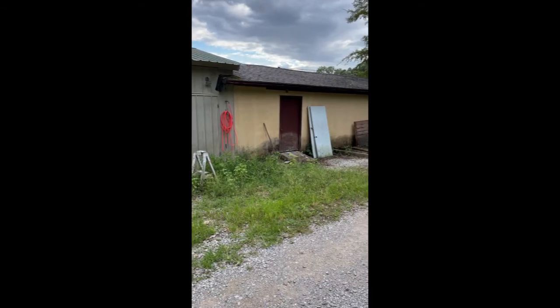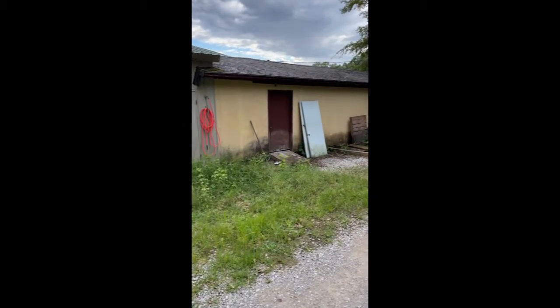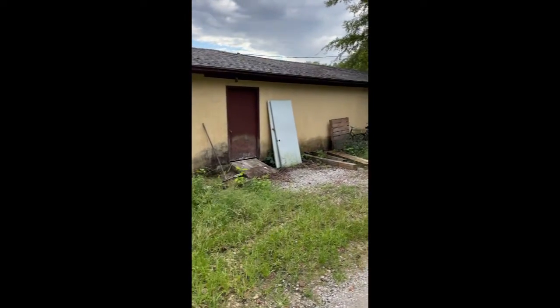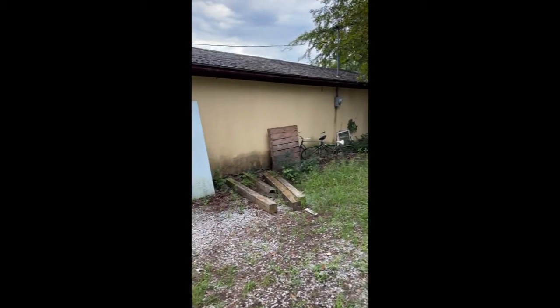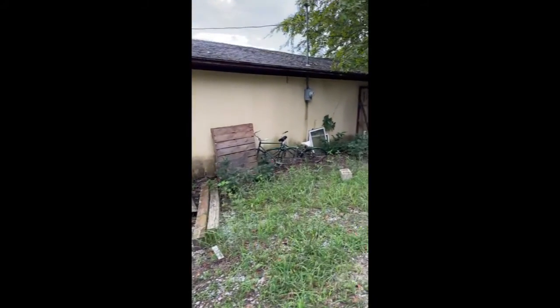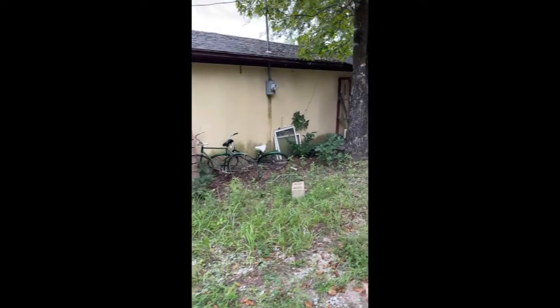Before I start the boat I need a place to build the boat. I have a shop at my house that you will see later, but it is too small for the project. Fortunately, just over the hill at my parents' place we have this building that should be just big enough for the work.